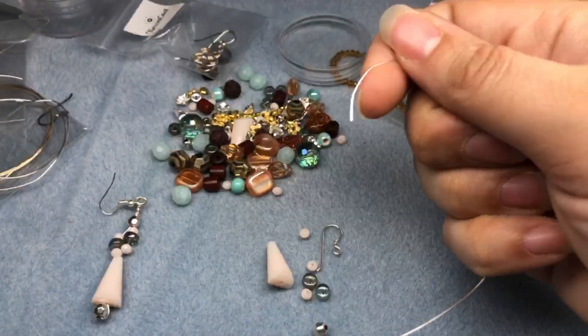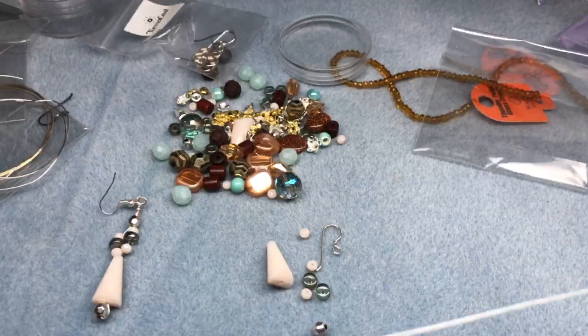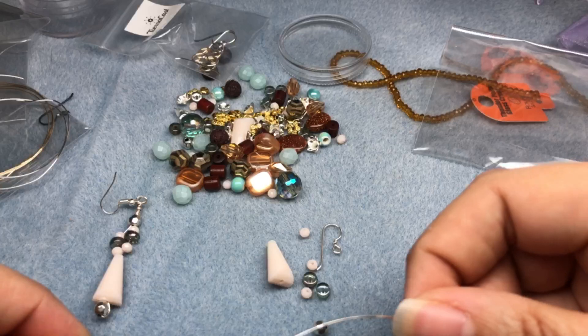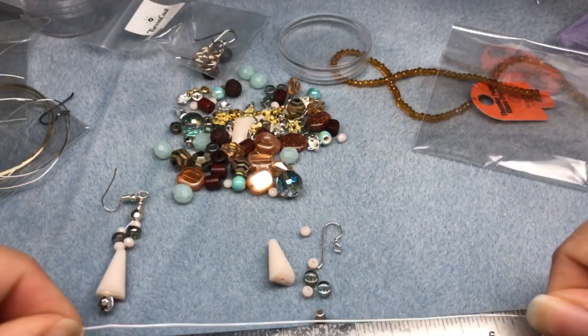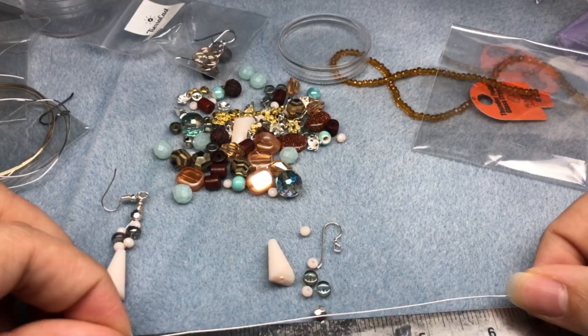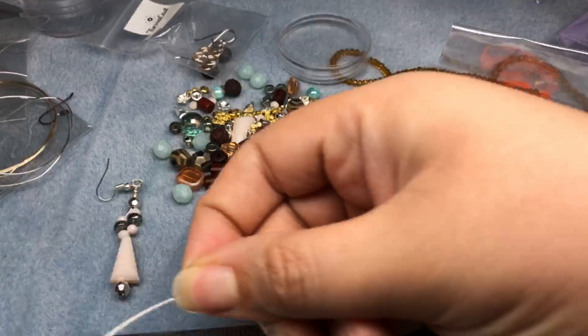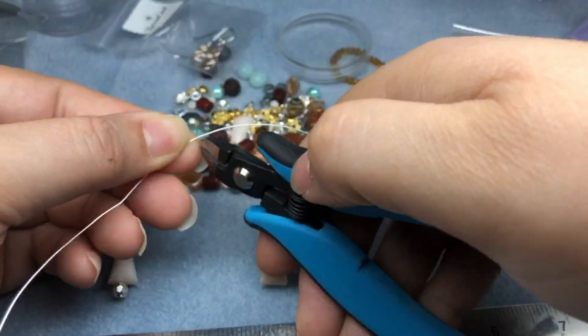For this pink earring, we have two feet of silver wire. We only need one foot for one earring, so you'll have another foot left over for your second earring. I have my ruler here so I will be cutting off a foot of wire and then putting the other foot aside so I can make my second earring a little bit later on.